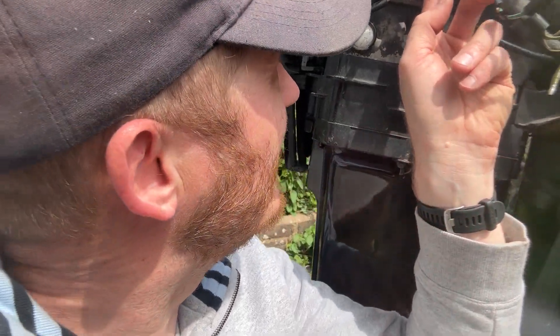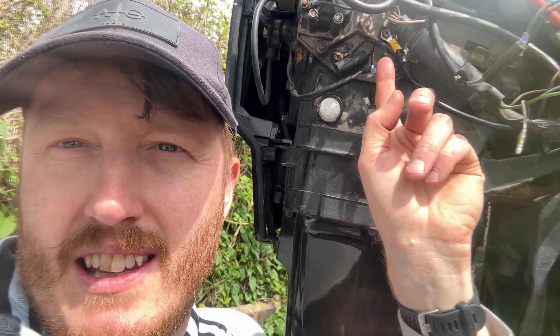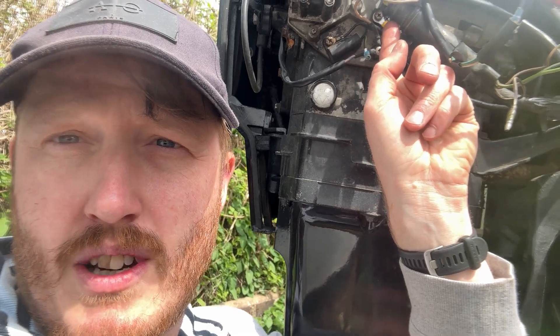They're yellow wires with the black stripe through. Don't get it mixed up with the black wire with the yellow stripe through, like I did. It's the yellow wire — there's actually a terminal block here that they go onto. You just put a spade on your end with the 12 volts coming from your momentary switch.